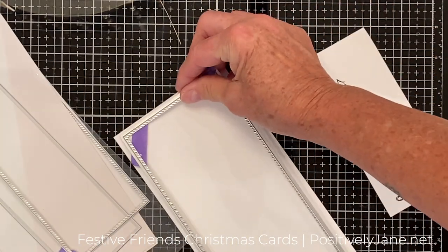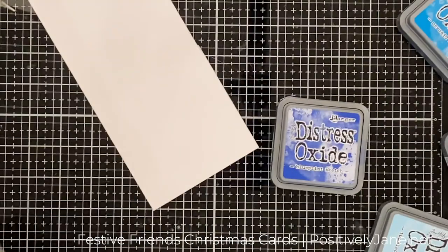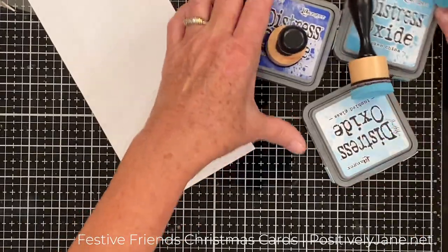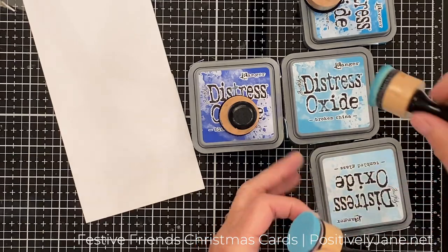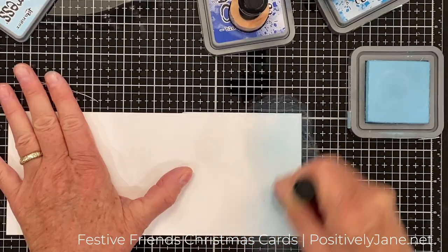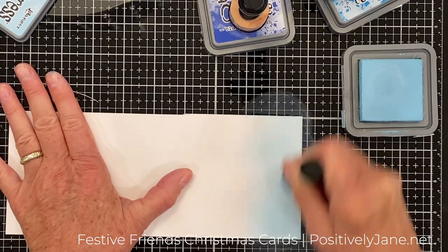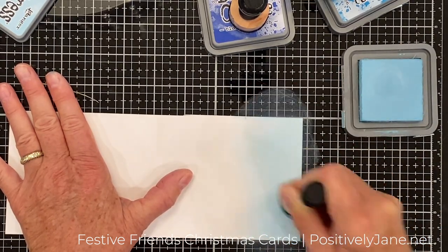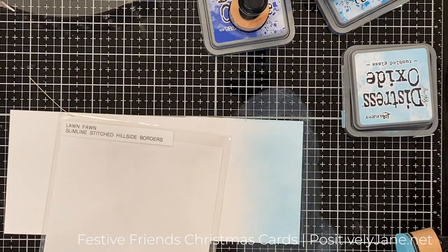I'm grabbing these Pinkfresh Slimline Diagonal Stitch Rectangles, cutting the largest one out of Bristol Smooth cardstock. I'm going to use some Distress Oxide Ink blending — I am not a really good ink blender, which is why I use Bristol Smooth cardstock. I find it easier to blend with that, and I also find oxides easy to blend.